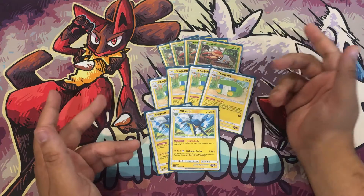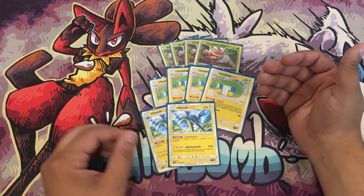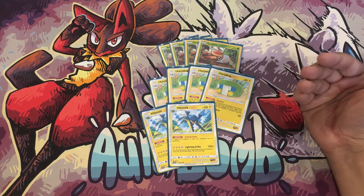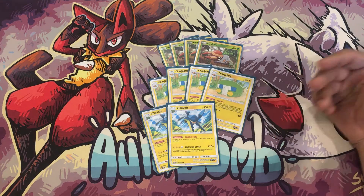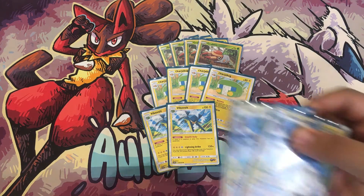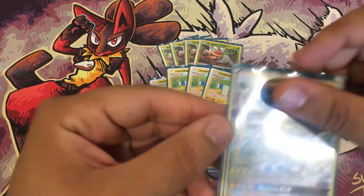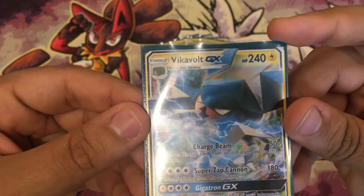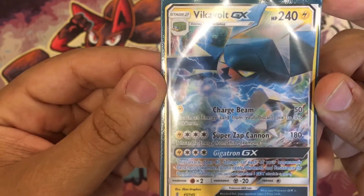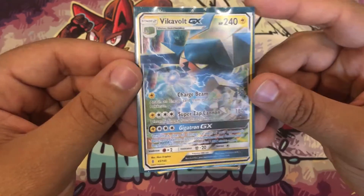This deck doesn't need nearly as many damage buffs as other lightning decks because you're already going to OHKO everything. You only want damage buffs for Tag Team GX decks and maybe some Stage 2 GX decks. We're playing two Vikavolt GX as well — 240 HP, easy to evolve into. Charge Beam does 50 damage and lets you attach an energy including DCE, but not Chargebug.